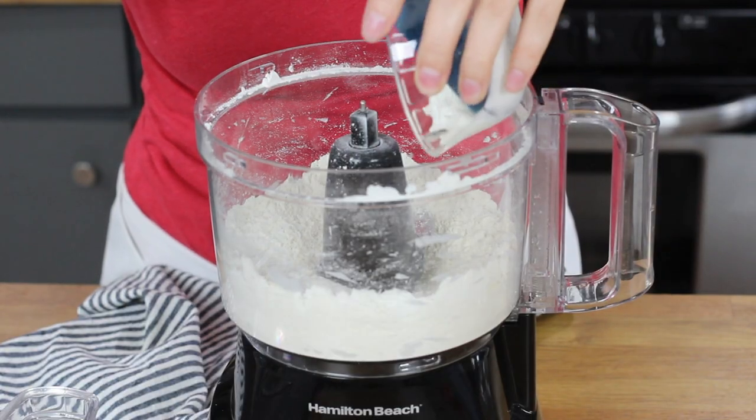This looks pretty good, and now we will need our secret ingredient for the best, most perfect pie crust I've ever had — sour cream. Today's recipe uses a quarter cup of sour cream, and we'll just add this into the canister of our food processor.